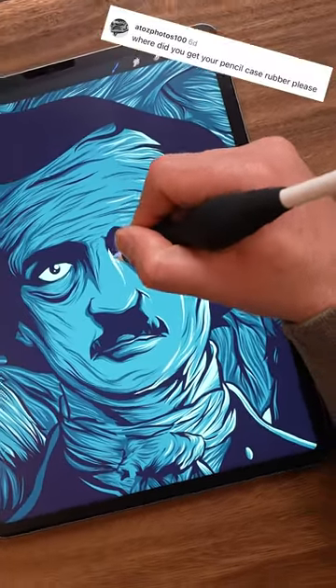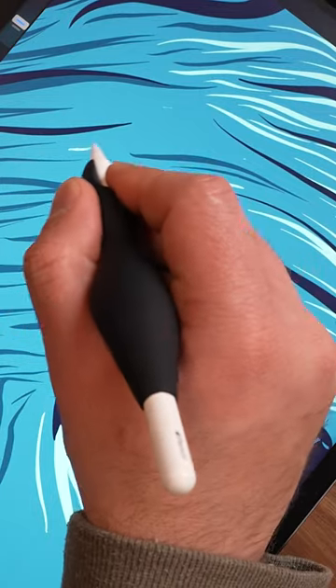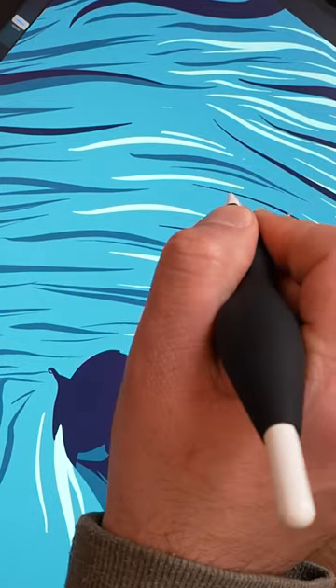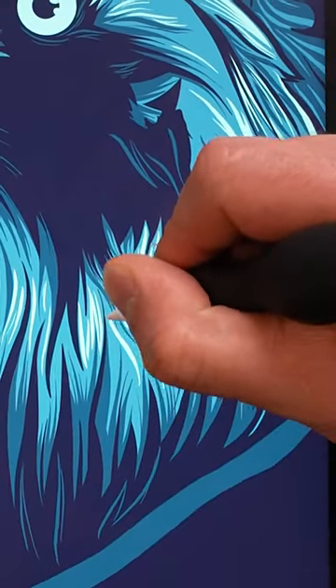I've had a bunch of comments lately asking what's on my Apple Pencil, so here's your answer. It's the ProDraw Grip. I actually started the company and designed the grip myself to give artists more comfort and better line control when drawing on the iPad.